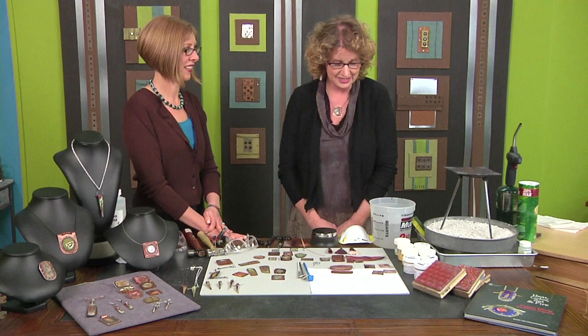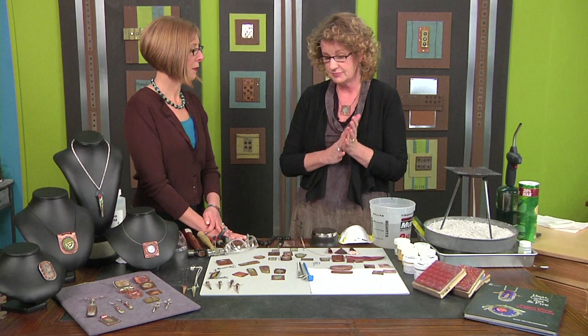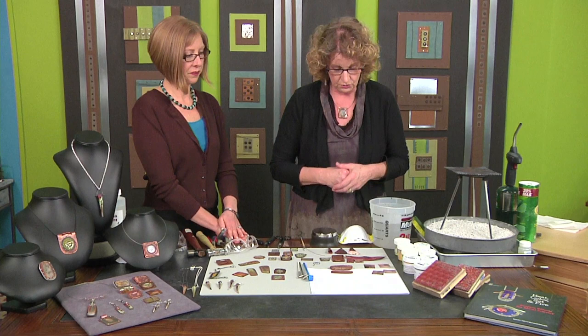Hi, this season features in-depth lessons from a featured designer every week. I'm Katie Hacker and joining me today is author and artist Mary Huttmansberger to show us some creative ways to do torch-fired enameling. I'm going to show you a lot of different techniques, some maybe that you haven't tried, that just make it a lot of fun. It's real spontaneous, and we're not going to get into a lot of designing today, but I'm going to show you what you can do once you get the pieces made.